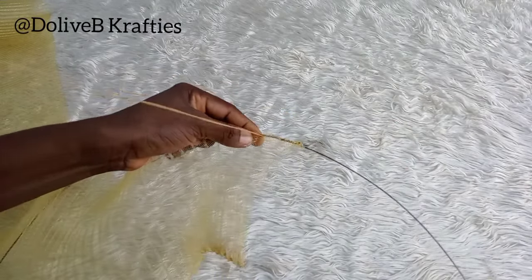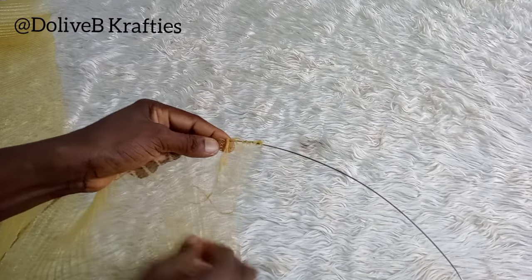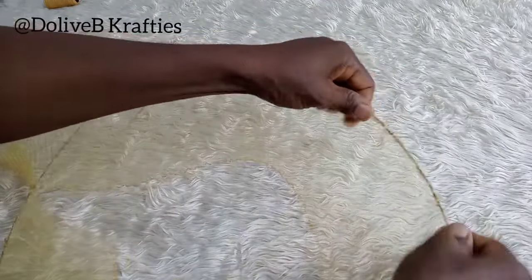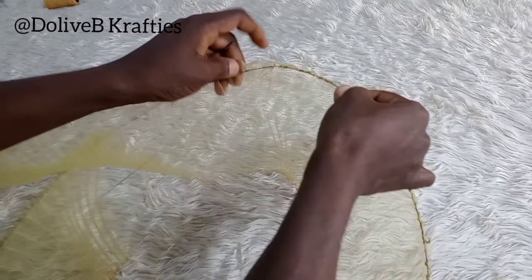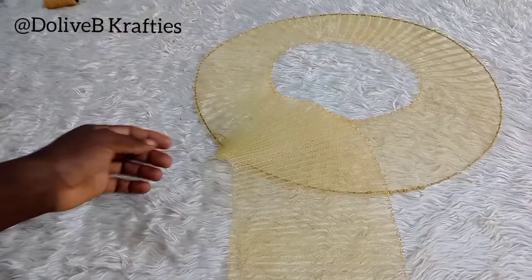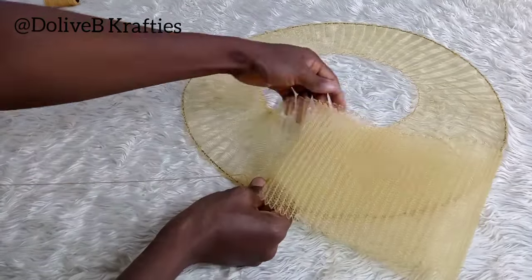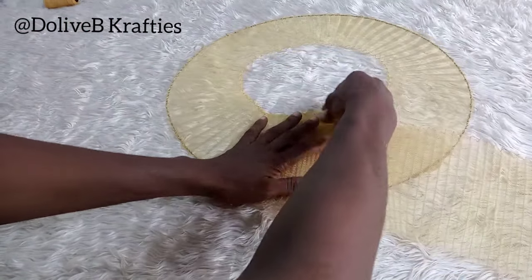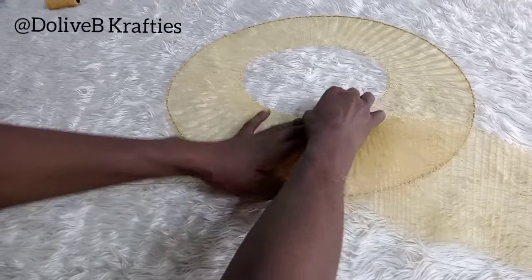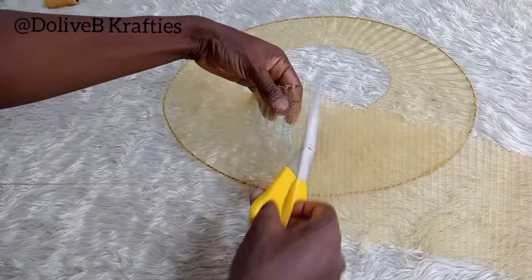I made sure I pulled the crinoline while I stitched it onto my heart wire. If you don't catch any parts, you can rewind and watch again. At this point I've come back to the first end I started from. I trimmed off the excess, leaving just an extra inch to lap over the first end.